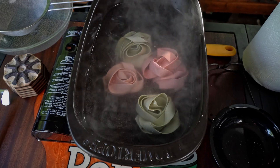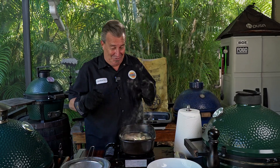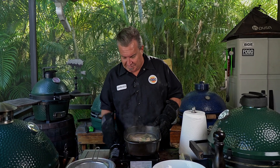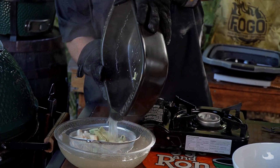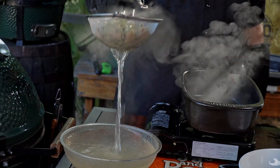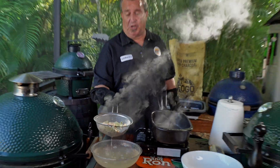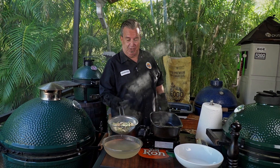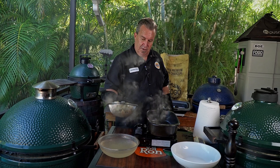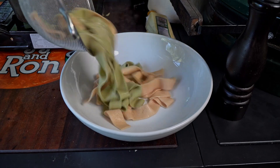Our osso bucco is almost done braising, so we're going to make some beautiful pasta. I got pappardelle. I'm going to boil this up and cook it al dente — just before being done, it's got a little bite to it still. You could serve this over mashed potatoes, polenta, egg noodles — anything you want. I like it over this big fat pappardelle pasta; I think it really works well. So just get as much of the moisture out as you can and into the bowl it goes.